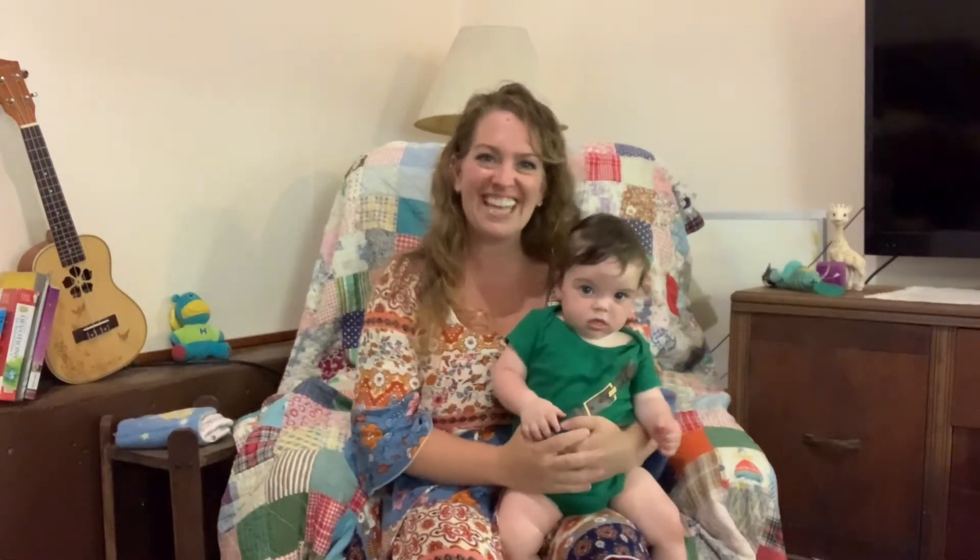Hello everyone! My name is Miss Anna from the Meigs County District Public Library, and this handsome fella is my assistant Gideon. Hello! And today we're going to do some new baby bounces, some finger plays, and some fun songs to sing.